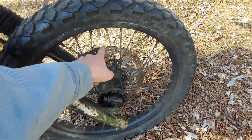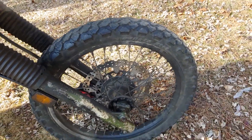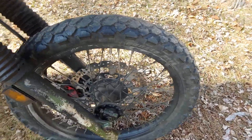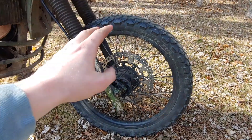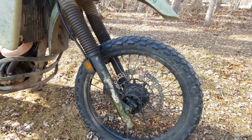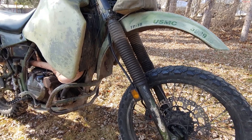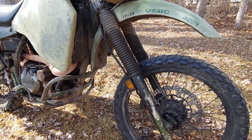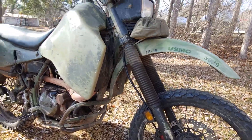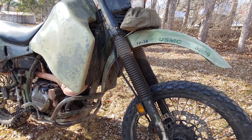Up front is my street setup — somewhat street-worthy tires, meaning enduro tires I put on when I'm not going to be dedicated on dirt. I run an oversized brake rotor. The front forks are somewhat stock; the military version already has progressive springs in it. I haven't changed the damping mechanisms yet, which I think I'll do this year because the fork seals are seeping right now.